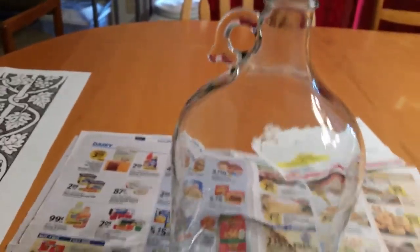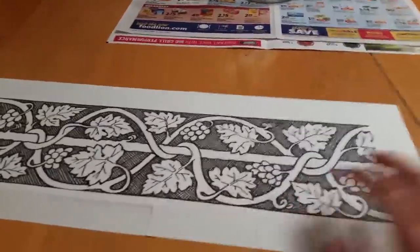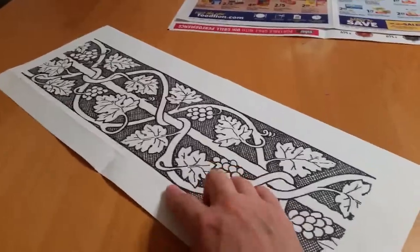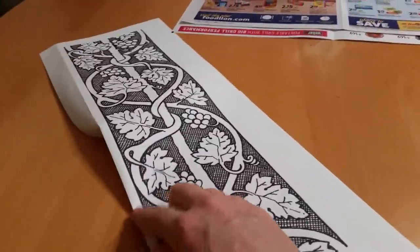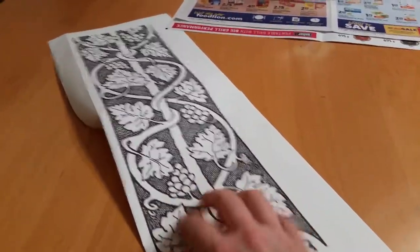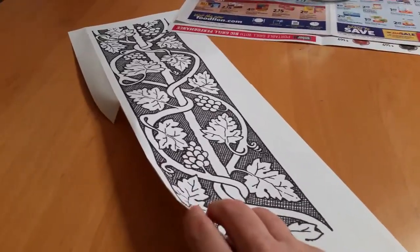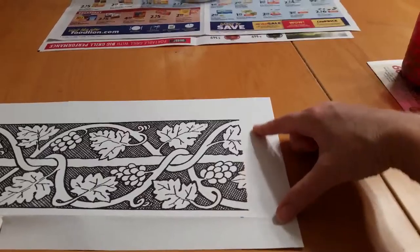I'll move the paper with it and I'll get my template ready. I have made a fold line here so that I have enough white at the bottom to lift my design up off the bottom of the jug to the height that I want. So I'm going to cut out along that line and trim off the extra on the sides.